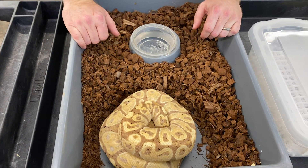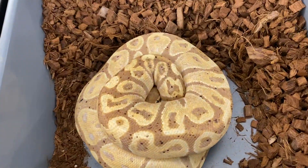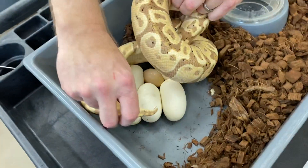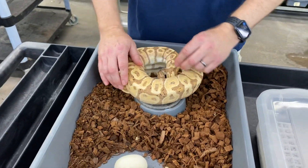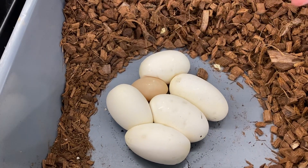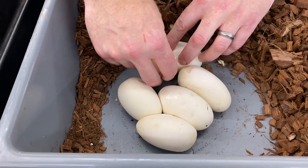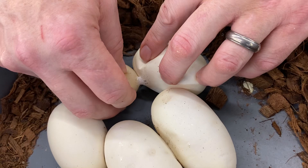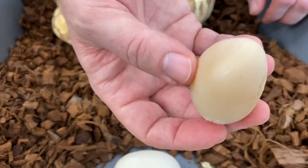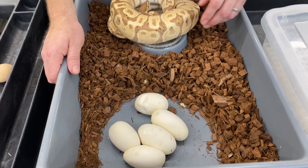Most females are pretty defensive with their eggs, so you have to be careful about biting. Usually if you go in towards the back — her head is right there — I'll come in like this and try to unhook their tail from the eggs. Now we've got eggs here. That one's infertile — that's referred to as a slug — and we've got one, two, three, four, five good eggs, so a total of six eggs with one being infertile. We're gonna gently peel the slug off; you have to be very careful not to tear into the good egg. That will just go in the garbage — there's no chance that's going to hatch.